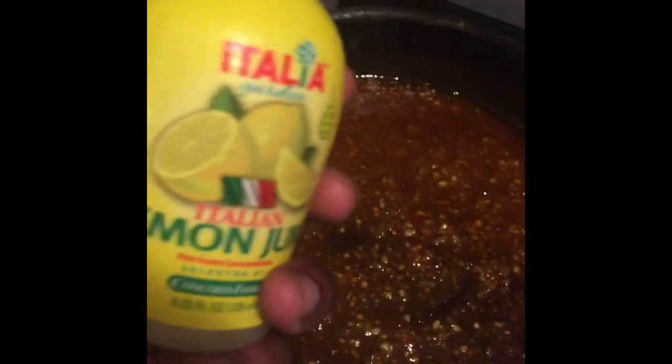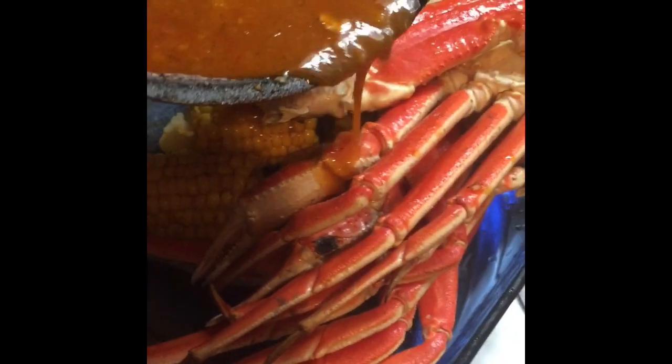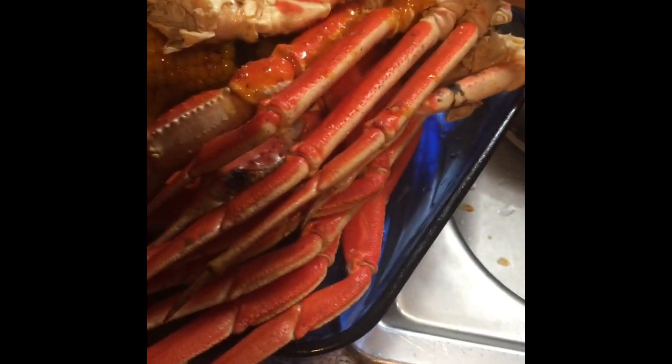Just stir and let it cook for a while so everything blends together. I got those boiling over there. Here I just added a little lemon juice to give it a little bit more flavor. I got these crab legs from Kroger — about five or six clusters for 15 bucks — so I'm gonna drop those in.